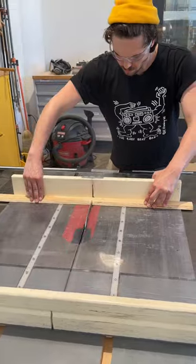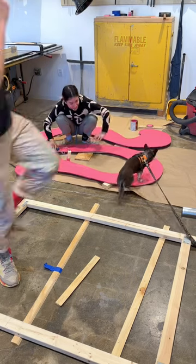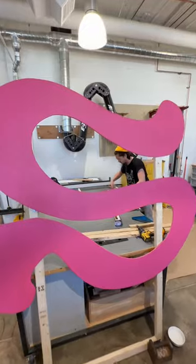I do final paint touch-ups and then we hang it up for the very first time using the French cleat system. It works, and we just decided to lower it by a foot. I swear we are finishing this the next work day.